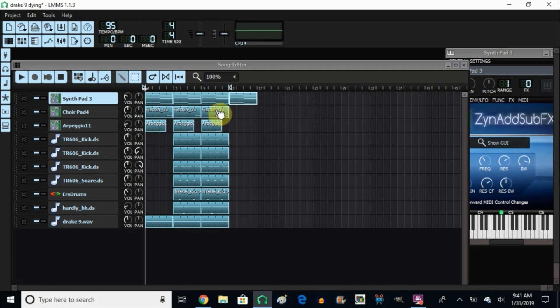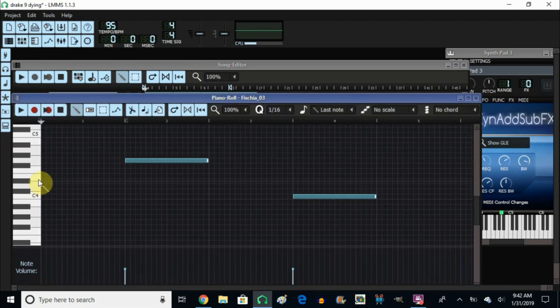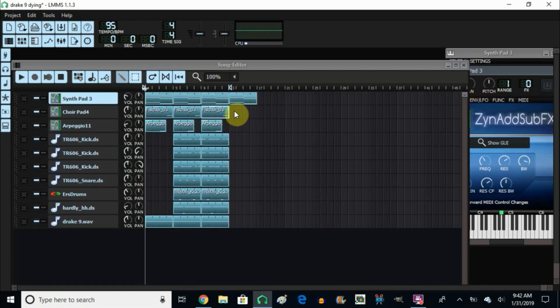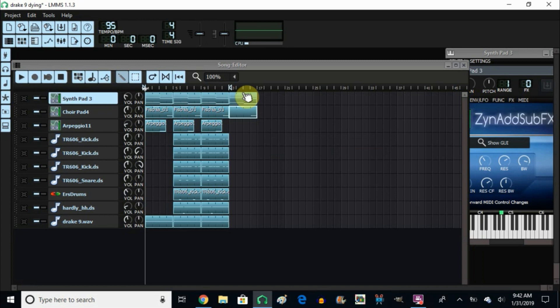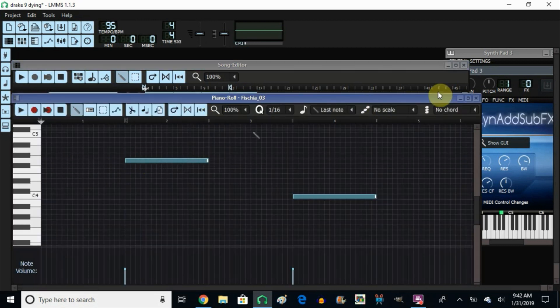Now we're going to go into the second pattern which is the choir pad — that's the little noise that starts slow and then builds up. I couldn't find anything to simulate Drake's exactly, so I went with this one. I went with the G and the C. I put it on the second position here because it builds up afterwards. Then this is the C right here — I went control arrow down to bring it from C5 closer to C4.